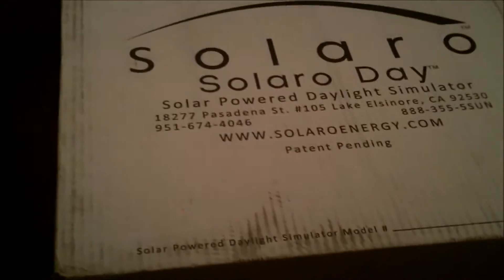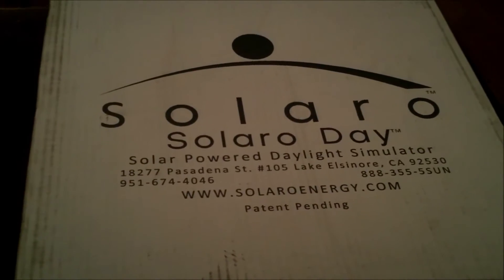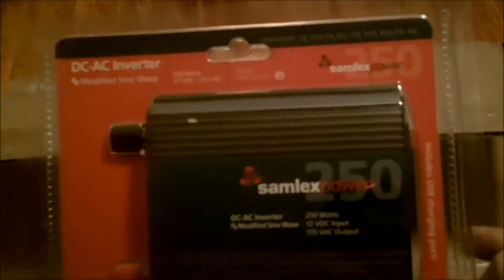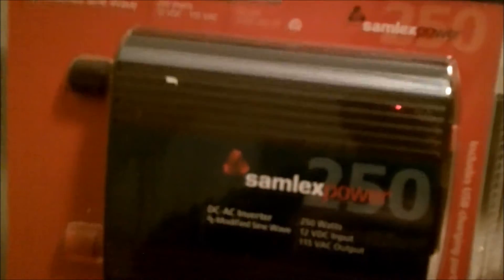Definitely different solutions are available for people in different price ranges. This is an emergency setup. This is supposed to give you a light or some kind of power in an emergency type situation. First thing, right off the bat, this is in a little box here. It's a DC inverter that is needed for any type of DC to AC power. So when you generate this power, it goes into a battery — that's DC — and you need to convert it over to AC to make any of our American devices work.